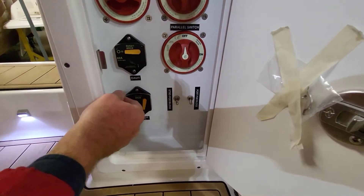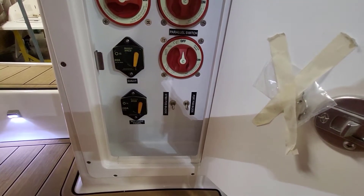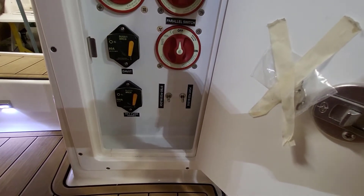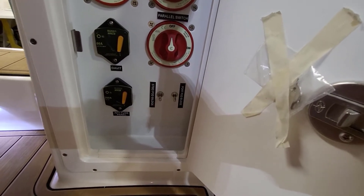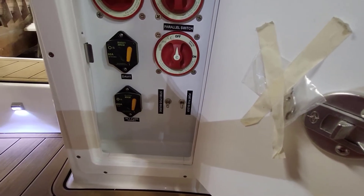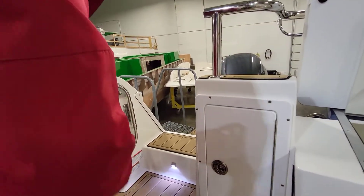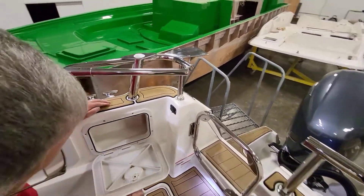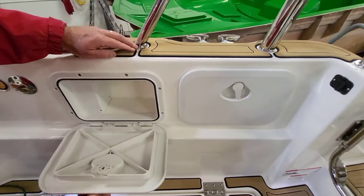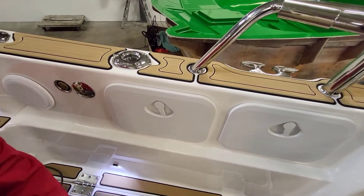These switches just flip on or off. This is the off position, and this is on for the davit — they're on right now. This is the fuse panel power. There's a 200-amp breaker here that should be about a 30-amp — I'll have to fix that. And here is just storage area — typically motor oil, downrigger balls, and things like that.